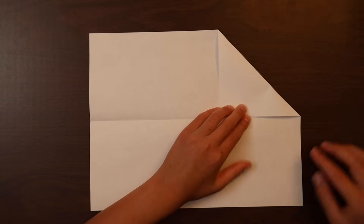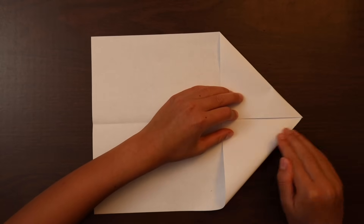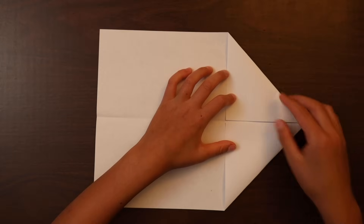And we do the same thing on the other side. Now we fold again, line up this edge with the crease.